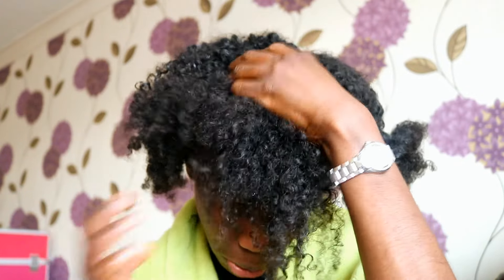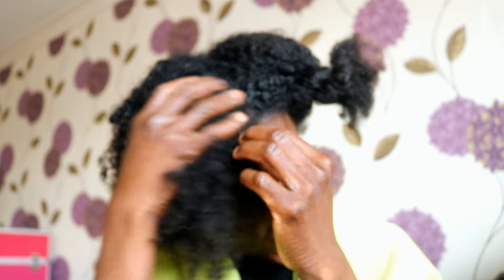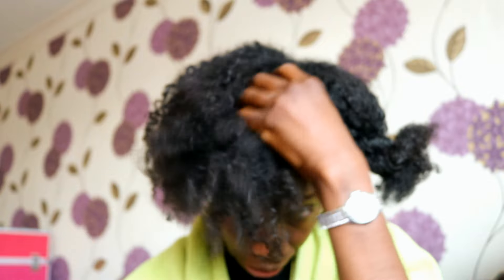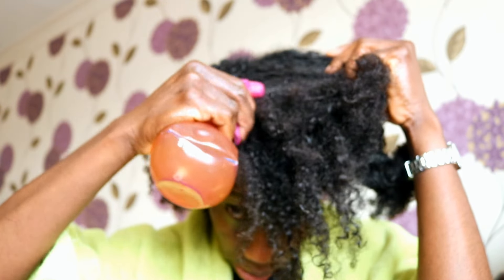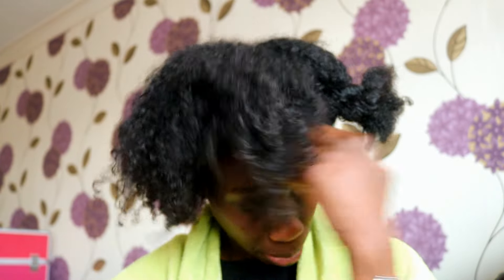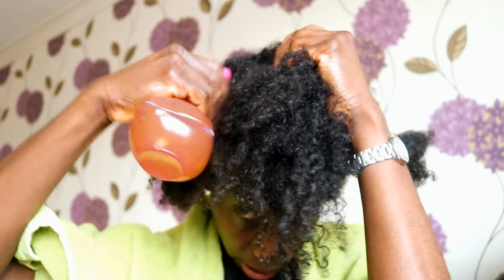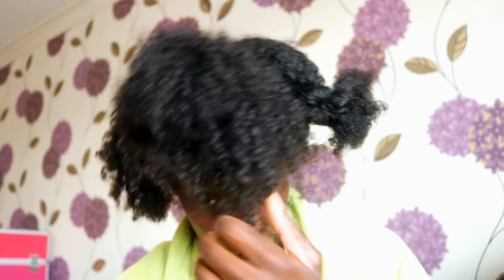My hair just feels really, really soft - it's just amazing. It just automatically changes the feel of your hair, makes it really soft and just really manageable. I could do this all day if I didn't have anything better to do - I could just sit here and basically massage my scalp with this stuff. Obviously that's not possible, so I'm gonna keep going.